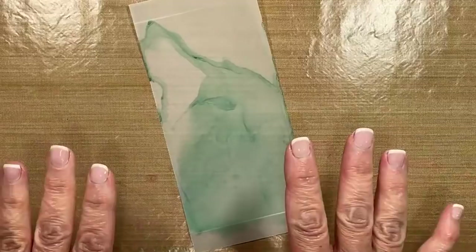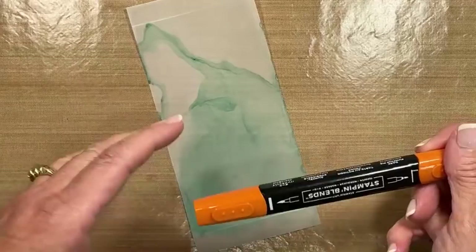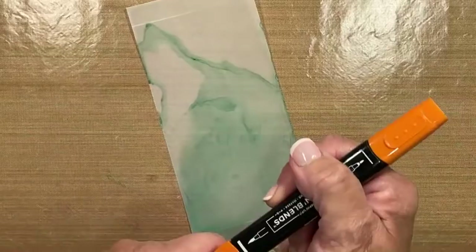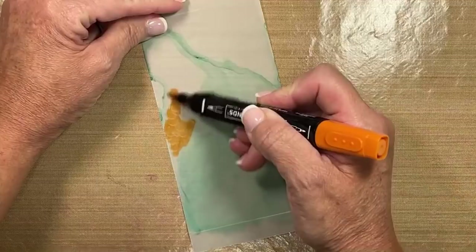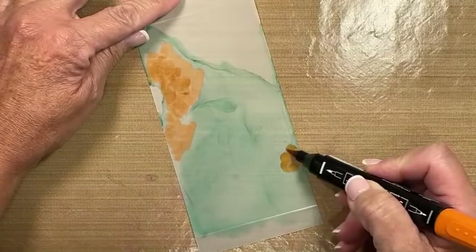Now this may not look impressive, but just wait. I am moving over now to the dark pumpkin pie. Because vellum is opaque, it's going to be a little bit more predominant with the darker shades — but experiment. I'm going to take this now and add some color in areas where there is none of that Bermuda Bay. Those little areas that I'm overlapping — what do you think is going to happen when we activate the alcohol? We're probably going to get a little bit of bleeding, but that's okay.